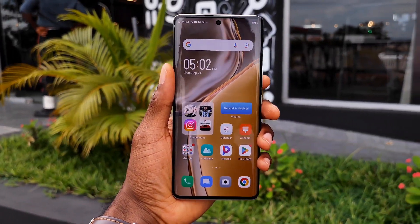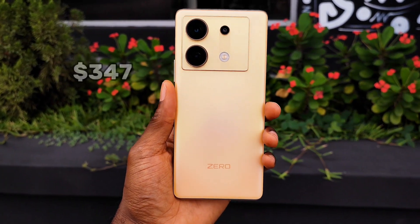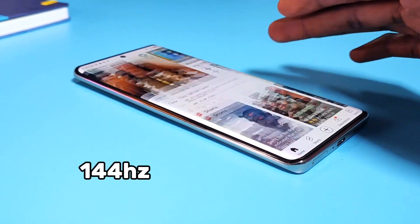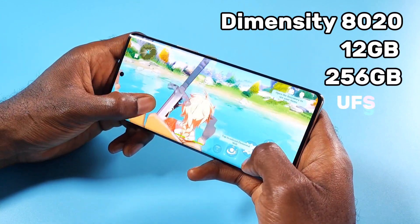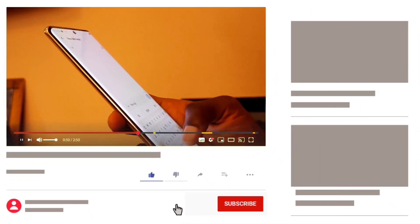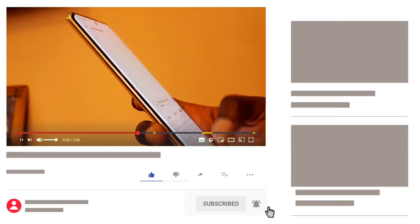Everything about the Infinix Zero 30 5G is built around premium flagship vibes. For a competitive price of $318,000 or just $347 depending on your region, you are getting a premium looking design, a 108MP rear camera with max 4K 60fps, a 50MP vlogging selfie with max 4K 60fps, a curved AMOLED display with max 144Hz refresh rate, a Dimensity 8020 chipset paired with 12GB RAM and 256GB UFS 3.1 storage, and an in-display fingerprint scanner. My name is Maya Michaels and here are my two cents on the Infinix Zero 30 5G.